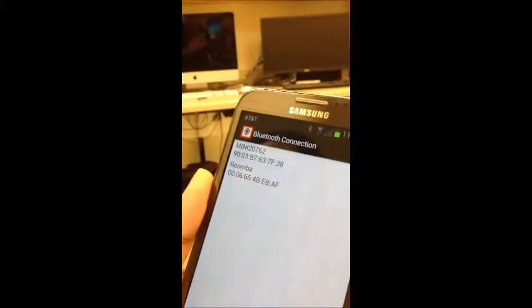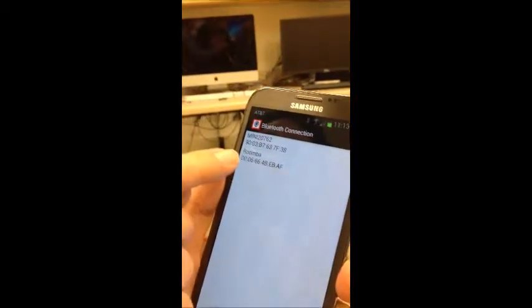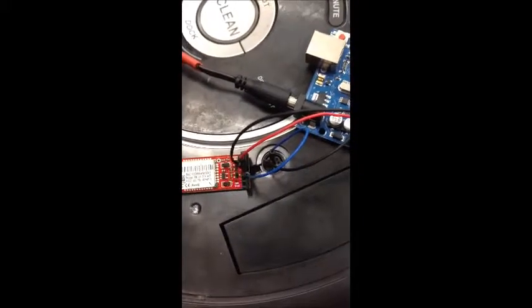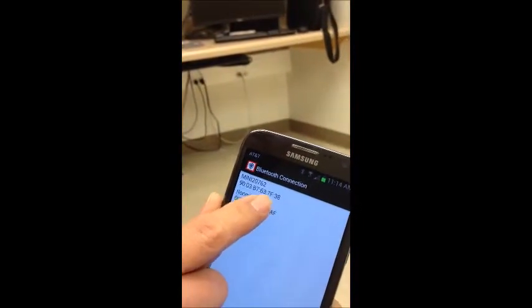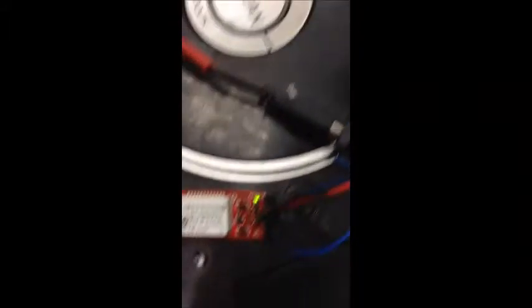A list of all the Bluetooth devices for me to connect to will be listed here. The one that I want to connect to is named Roomba, so I'm going to press this. Currently there is a red flashing light on the Bluetooth board. When the connection is made it will turn green. Now we see the green light instead of the red flashing light — so now we're connected.